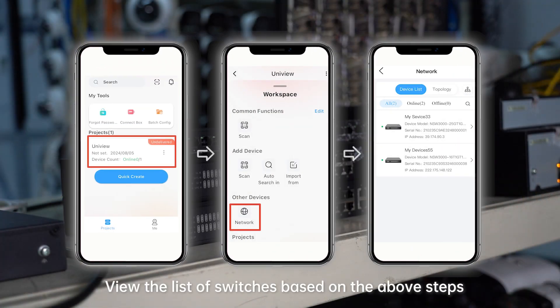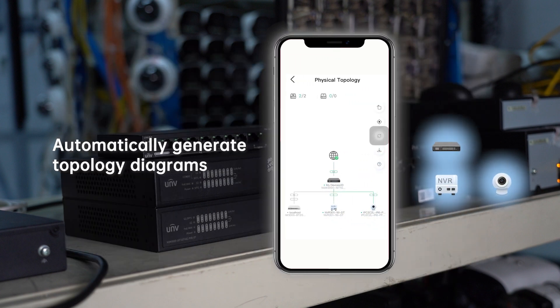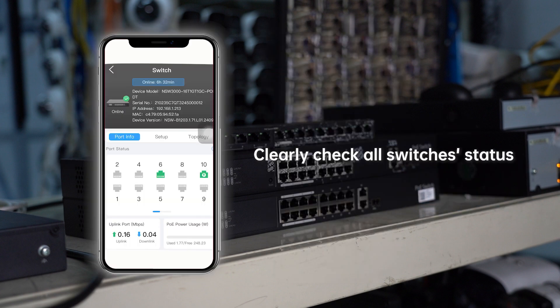You can follow this procedure to view the list of switches. The app's automatic identification of IP cameras and NVRs auto-generates topology diagrams and provides a clear overview of switches status.